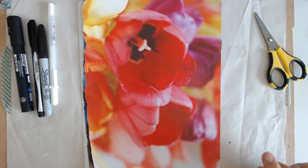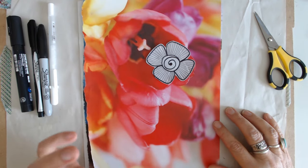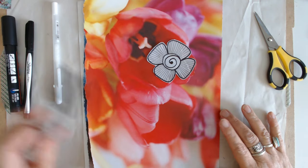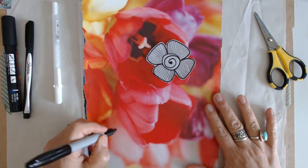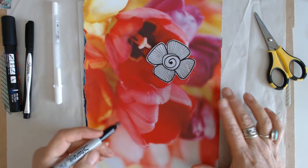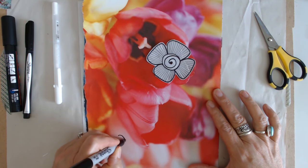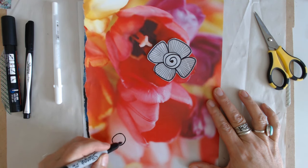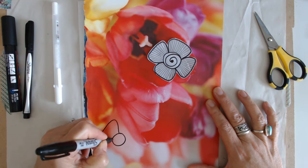I'll start out with the flower. I love this one — I think it's really cool. It looks great big or small, and it's super easy. So however big you make the circle is really going to determine how big the flower is. If you're going to make a big one, great; if not, just keep that circle a little bit smaller. And then it's just four petals all the way around.